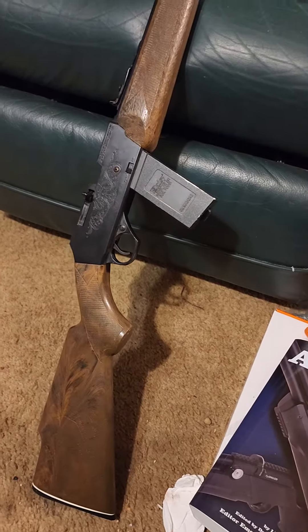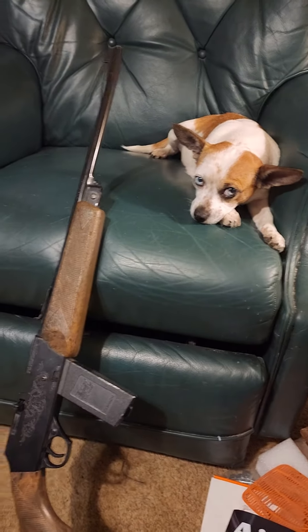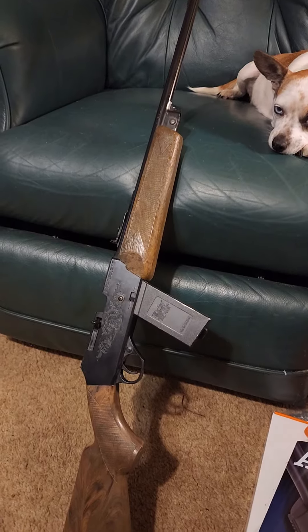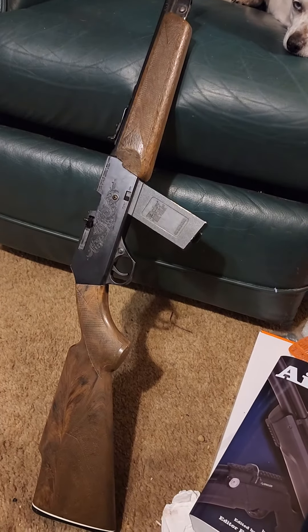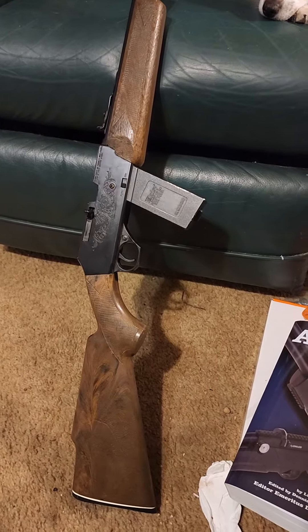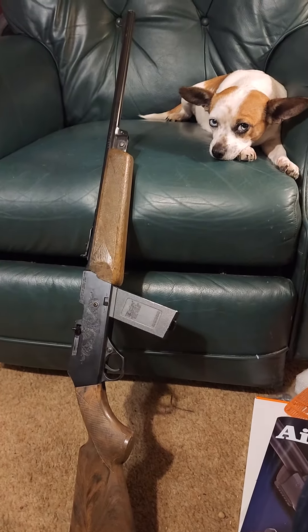Well, well, well — look what just got dropped off in the mail today at the Flying Can Ranch. Not the dog, the gun! So yeah, we'll check this out. This is an unusual Crossman — it's a CO2 slash pneumatic air rifle, so that ought to be kind of an interesting review.